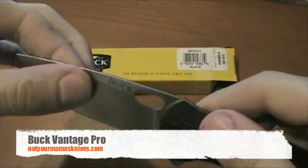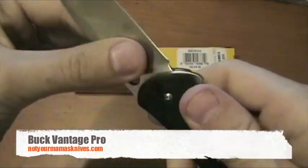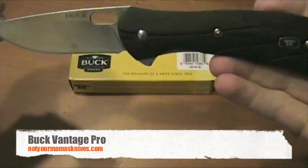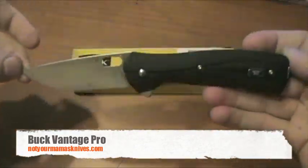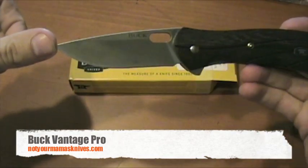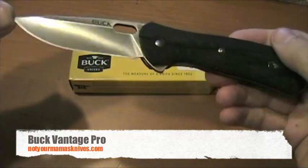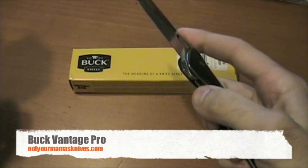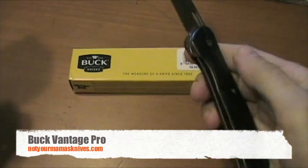Overall, a nice drop point, high grind — just a solid classic design. The length on this one is just over seven and a half inches overall. The blade is three and a quarter inches, and it closes at four and three-eighths inches. It's a really nice, lightweight knife, only coming in at four ounces even with the liners.